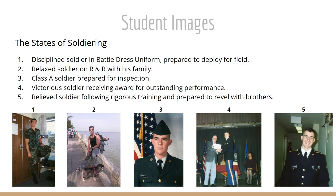Number three, in the center, we see a Class A soldier prepared for inspection in his polyester green uniform with the flag in the background. In number four, we've got a victorious soldier receiving an award for outstanding performance on stage. And in number five, we see a relieved soldier following the rigorous training and ceremonies, prepared to revel with his brothers.